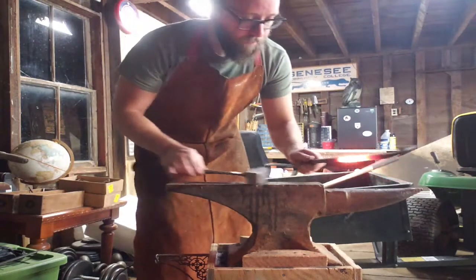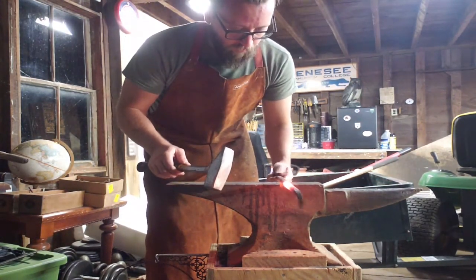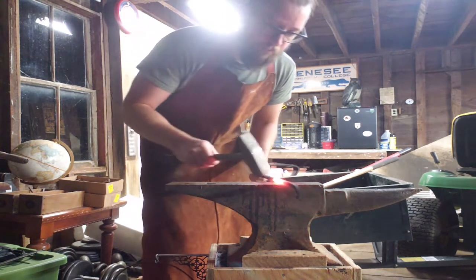I got it partially hot. We want to go forward because it's going to hang off that way. Let's just see what this gives us.